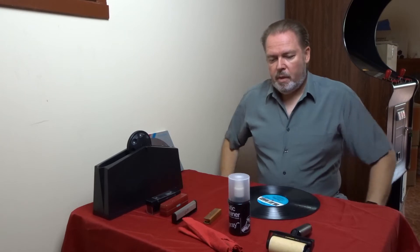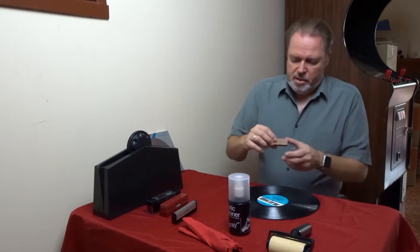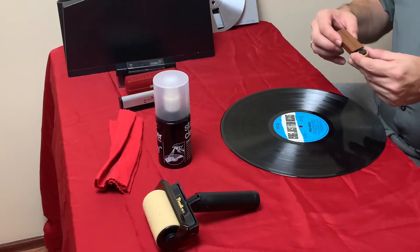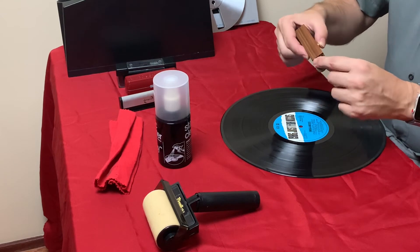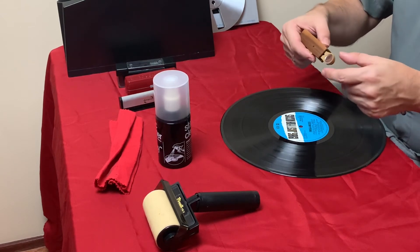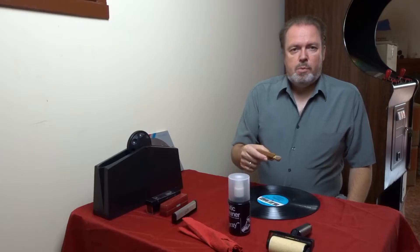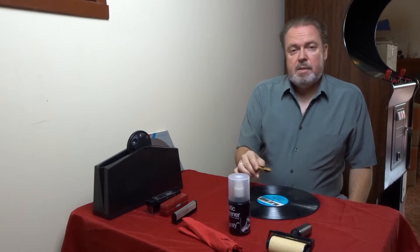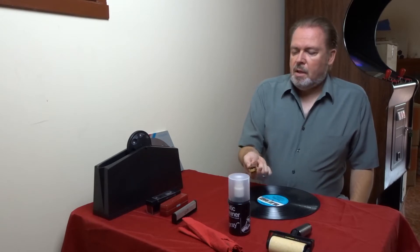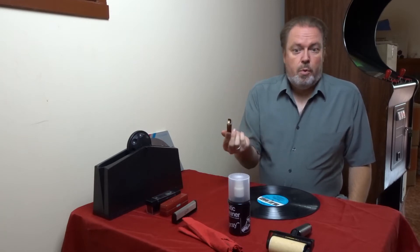A very important thing is to keep the stylus clean. What I have here is a very nice stylus cleaner. It has a very interesting brush on top and on the back a little lens with magnification. With this cleaner you can check very easily how clean your stylus actually is and clean it pretty well. If you can find this anywhere, I can highly recommend buying it.